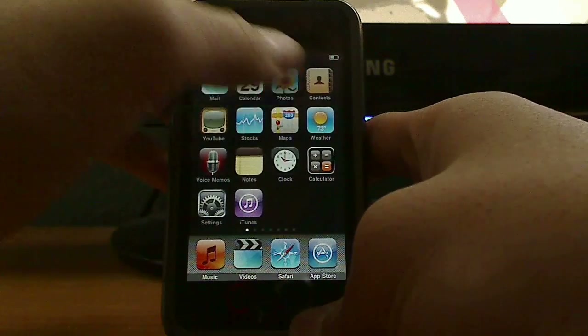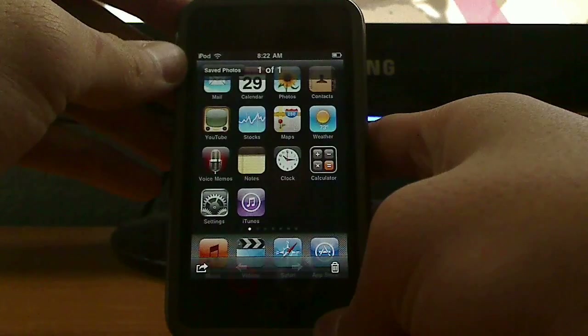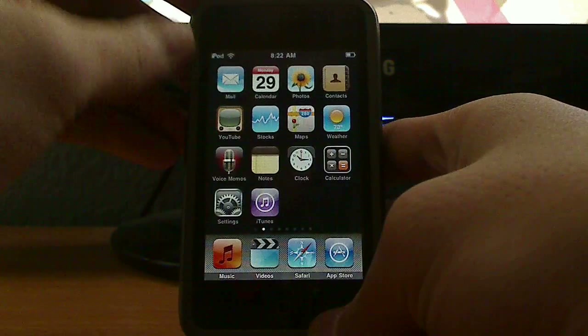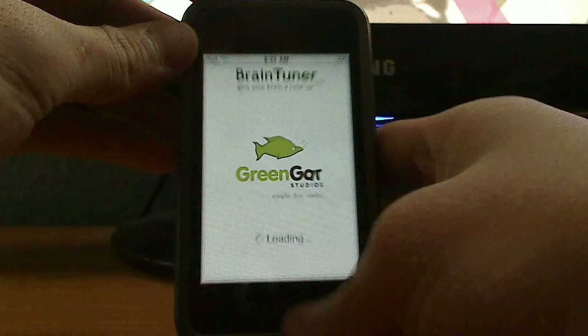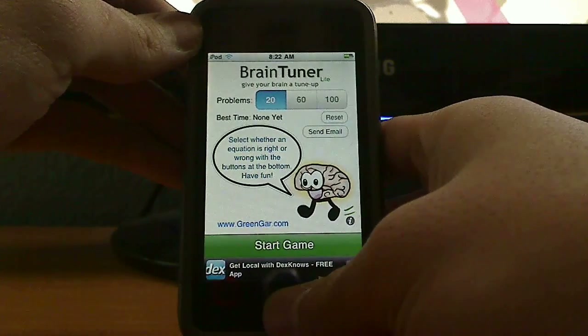So now, in my Photos under Saved Photos, I have a screenshot of my home screen. And you can do this with anything — you can do it with any application, with anything you're currently seeing right now. It's that easy. As you can see, I took a screenshot of that app.